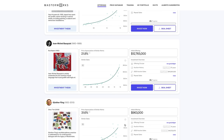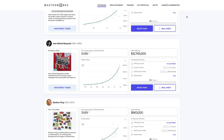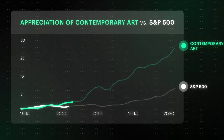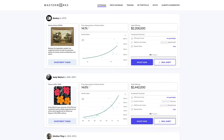Thanks to our sponsor, Masterworks — the platform for investing in contemporary blue-chip art by world-renowned artists like Picasso, Monet, Banksy, and Warhol. Pieces are selected by art research experts who purchase financially attractive pieces they believe will appreciate in value. Masterworks purchases the art, files with the SEC as a public offering, members buy shares, and then Masterworks sells the art and distributes the returns to investors. Contemporary art prices have outperformed the S&P 500 total return for the past 26 years. There's currently a waitlist, but use my code in the description to skip it and start investing today.